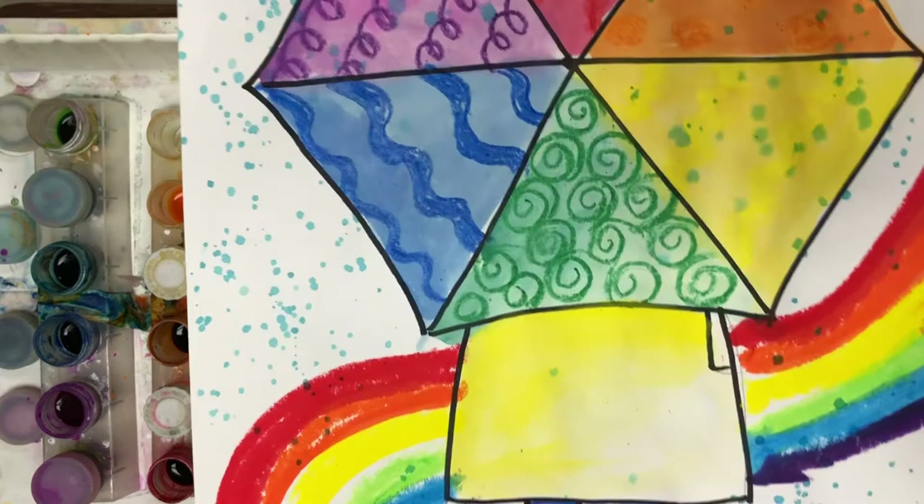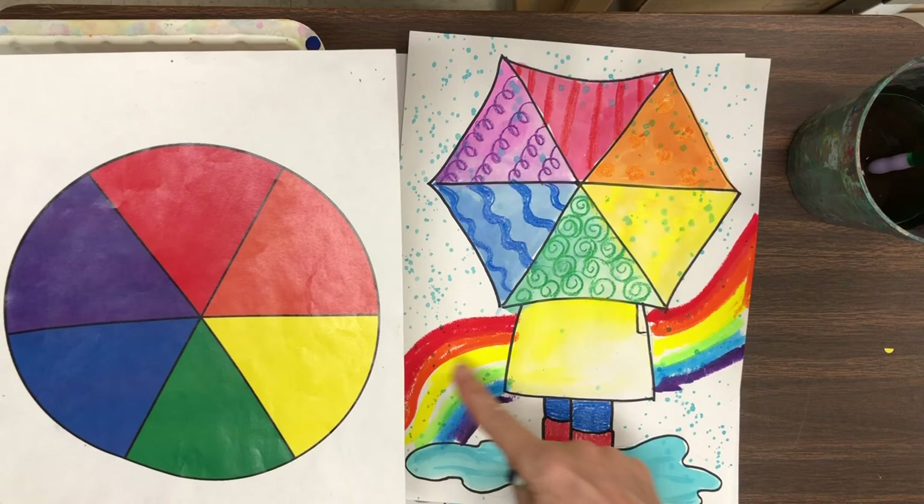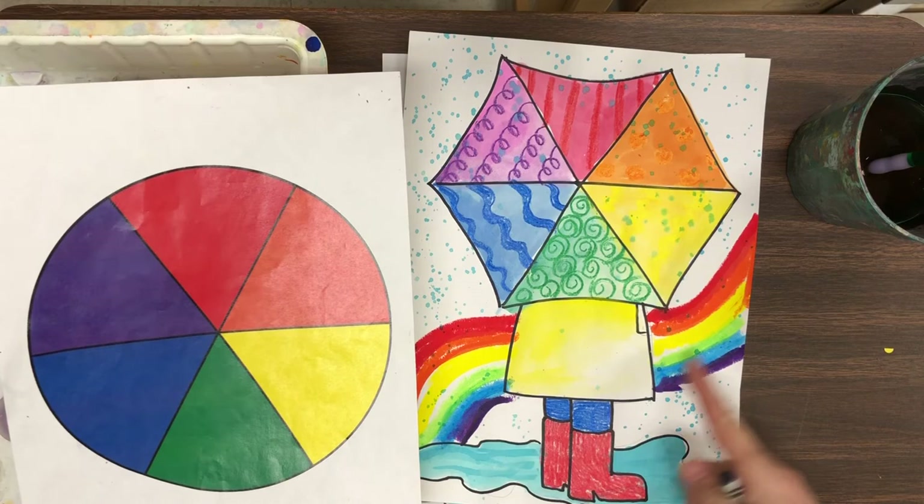Kids at home, you could do those things as well using your markers and crayons. Isn't it cool how a rainbow is just like a color wheel — it's in color wheel order! If you're at home, please send me a photo so that I can give you a grade on this project. Have a great day, thank you!